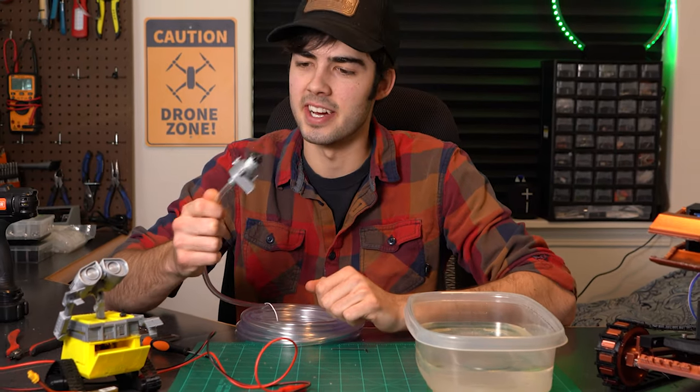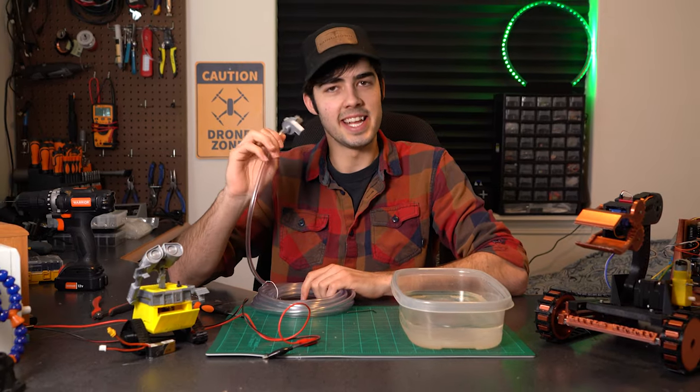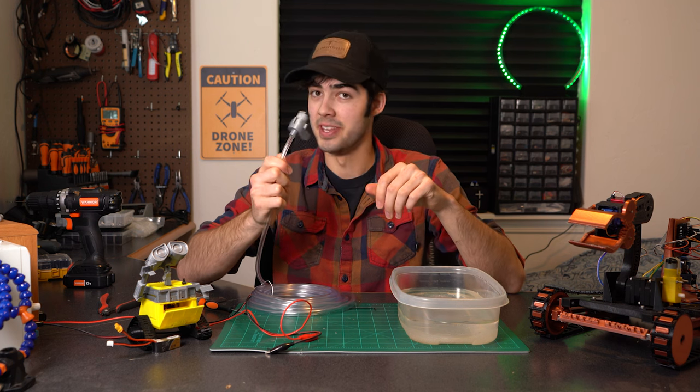Sometimes 3D printers are just so dang accurate, and it's lovely. I guess you can't really tell how great that is, but it's pretty freaking good.